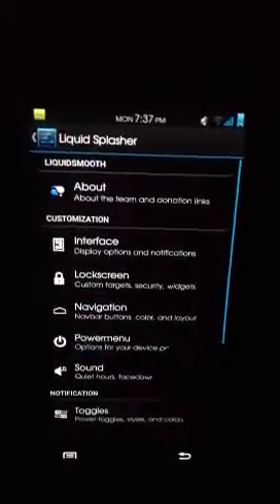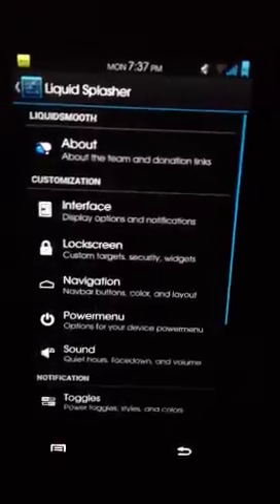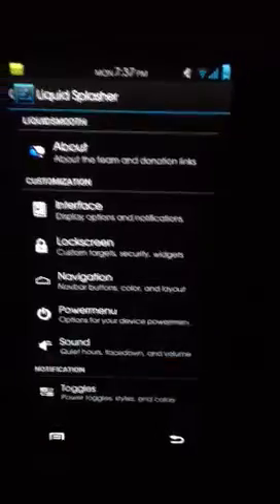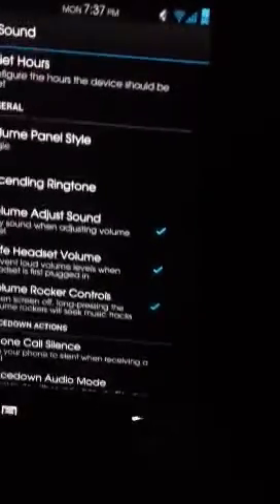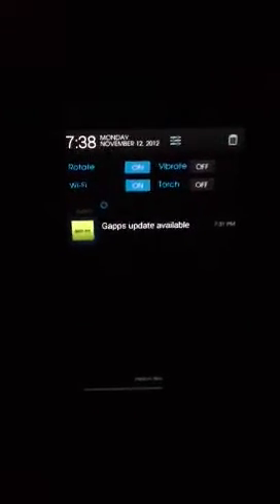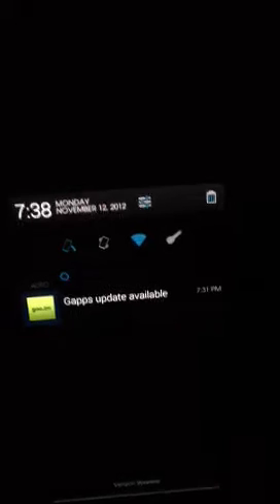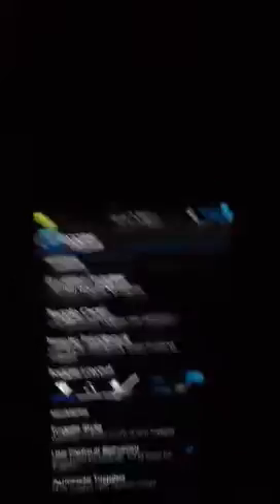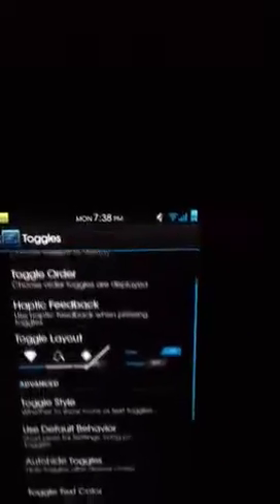Here's the power menu — that's just the menu that comes up when you hold your power button down, which I rarely use. The sounds section covers basic sounds on your phone, like when your phone gets silent during a phone call. For toggles, I actually don't like the original toggles it comes with — I just think they're not as classy and I don't need as many. You can simply just switch them and change the toggle style to a layout that looks more clean.